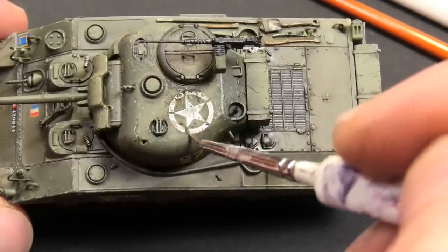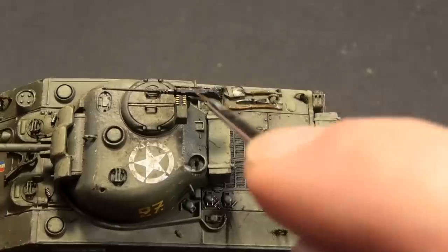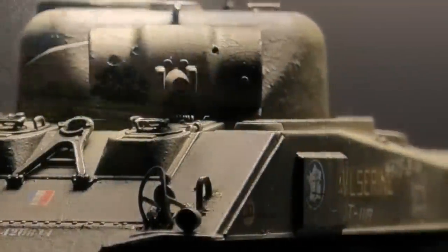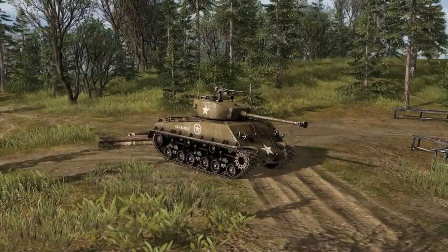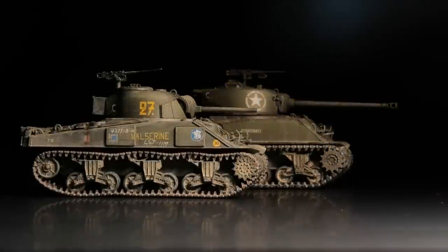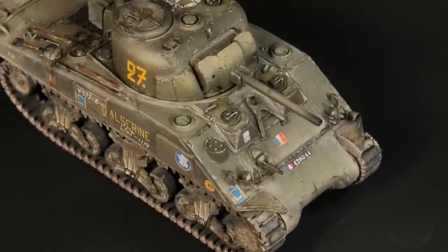It is probably my first Heller kit ever and it was a pleasant build. I made minor improvements but they are unnecessary if you do not want to make this model for competition. That is all for today — thank you for watching and see you next time!